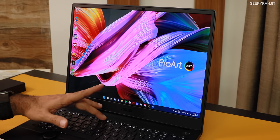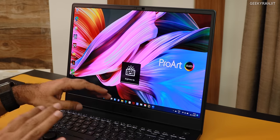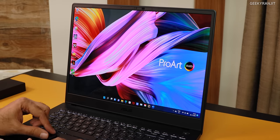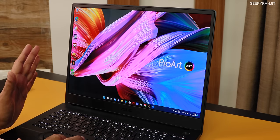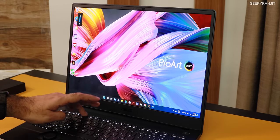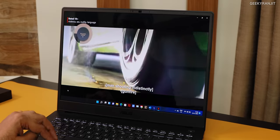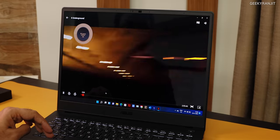We have all the bells and whistles like a backlit keyboard. This is a very color accurate screen — 100% DCI-P3. In terms of brightness it can go up to 550 nits, so it's a pretty bright screen. Even for watching movies and content it's a very good experience given its color accuracy.